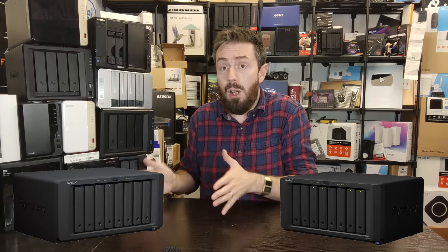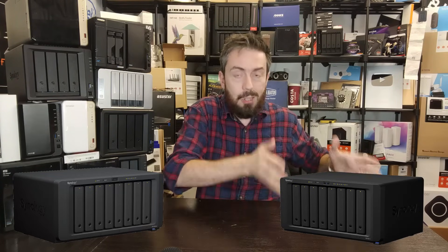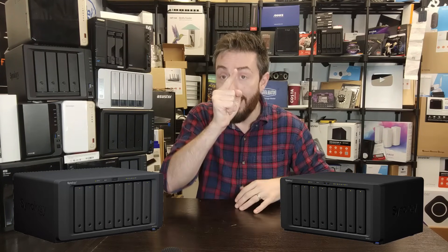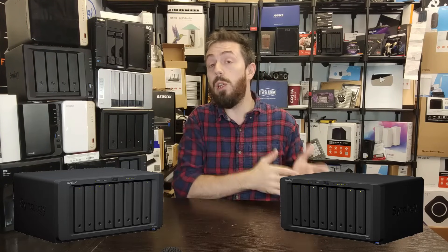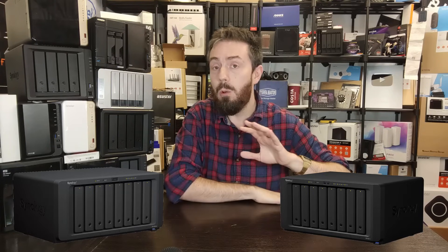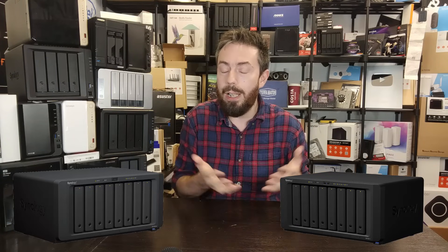Ultimately, between the two of them, the 1821+ just makes more sense. I really like the 1823XS+ - if you watch my review and should-you-buy video on it, I do think it's a really good, beefy system and I do recommend it. But there's no denying that if you're looking at these two systems, the 1821+ makes more sense and I recommend it above and beyond in both the long run and the short term. Thank you so much for watching - this video came together thanks to at least five or six Zoom consultations where people were making this comparison.